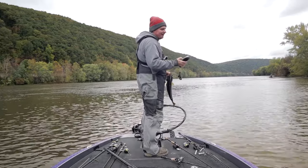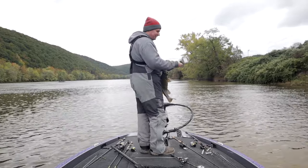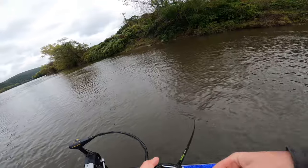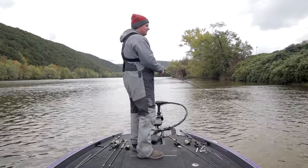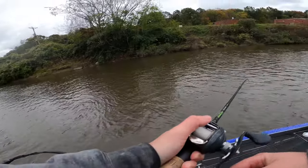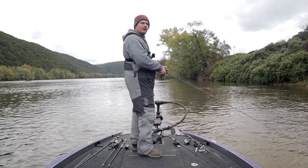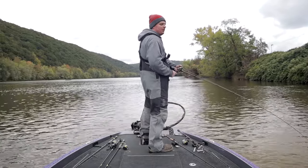I will continue to throw these moving baits in these current seams as long as these fish will let me — getting them to destroy that crankbait like that is just too much fun. That's the biggest one of the day so far. Another tip: when you're fishing these current seams and the fish stop eating the bait, those fish didn't leave — they're still there. The nice part about rivers is fish stack up so much that if you find a good current seam it's usually good for the entire day. If they stop biting, just switch it up and throw a different bait in there and you can get that school fired back up.